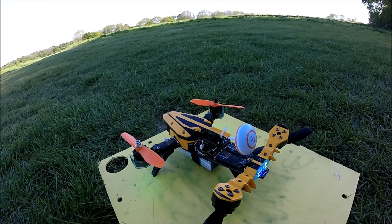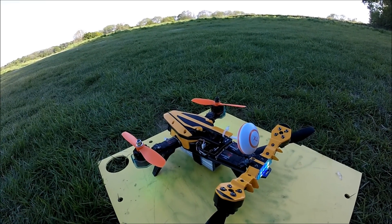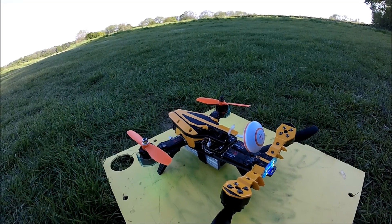One day I might even be able to use the acro function, but I don't think this is the model for me yet with acro.